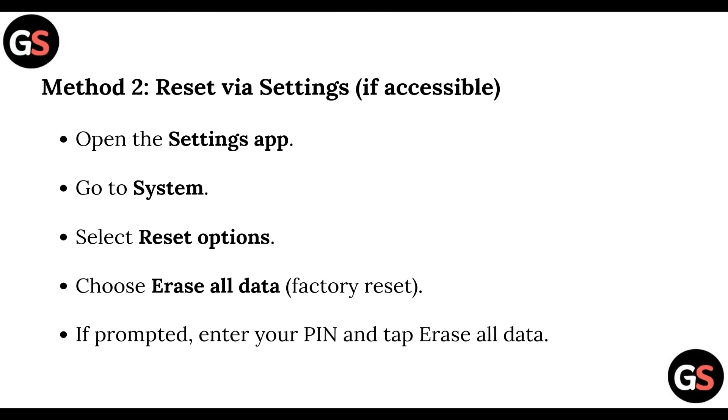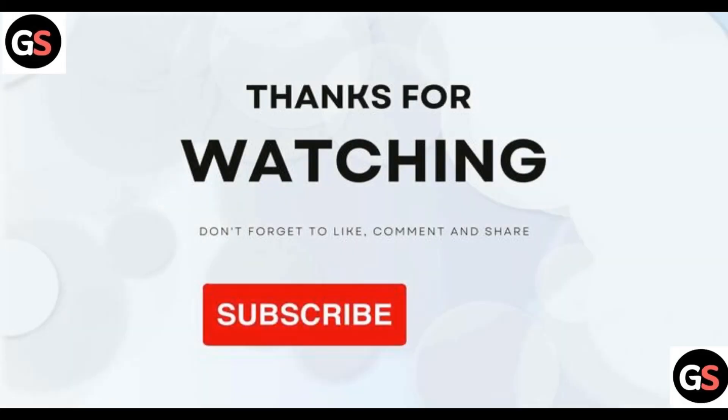Method two: Reset via Settings. If the Settings app is accessible, open it, go to System, select Reset Options, and choose Erase All Data. When the factory reset is prompted, enter your PIN and tap Erase All Data. That's all for the video, thank you for watching.